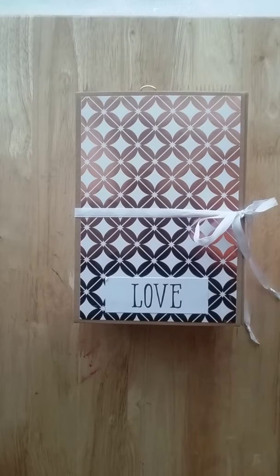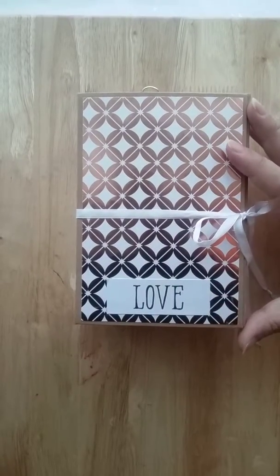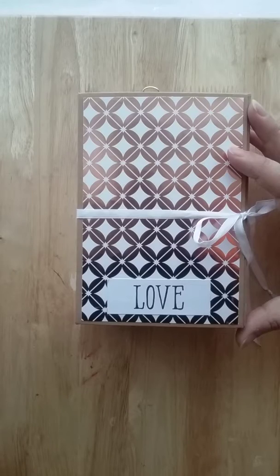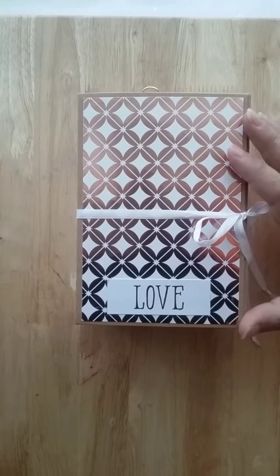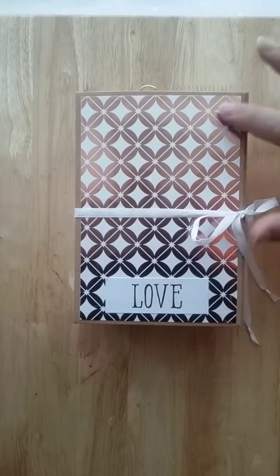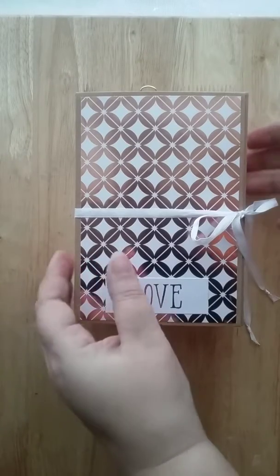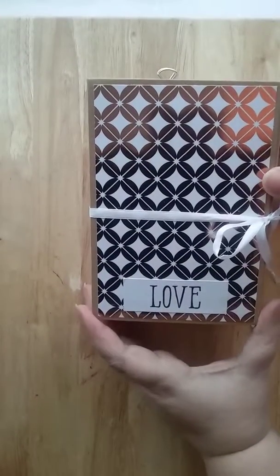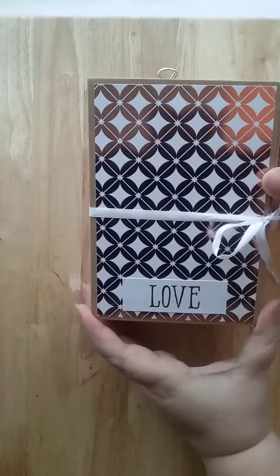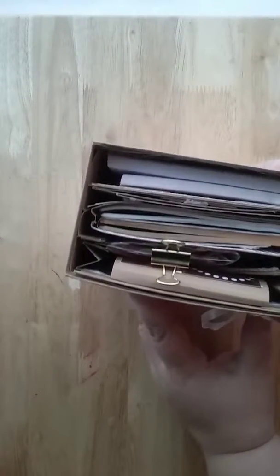I wanted to give it a try before doing the swap, so this is what I came up with. It's for my friend Marie-Hélène — she's a very good friend. This won't be for the swap because the size doesn't match. Mine is five by seven with a two-and-a-half inch spine.